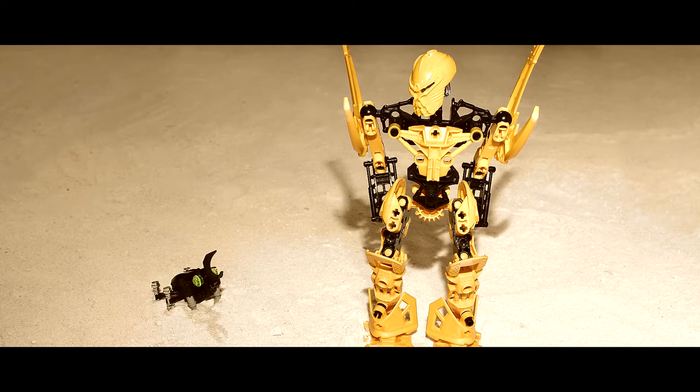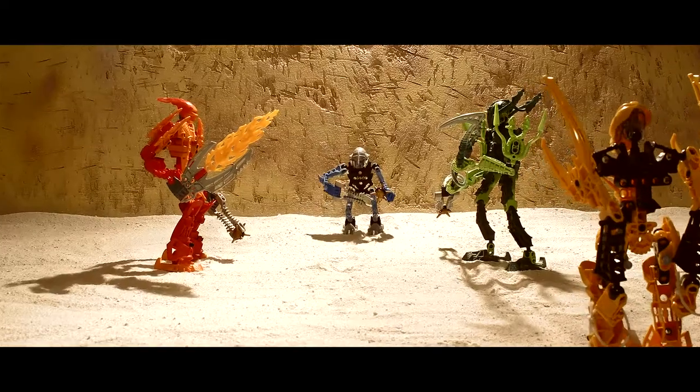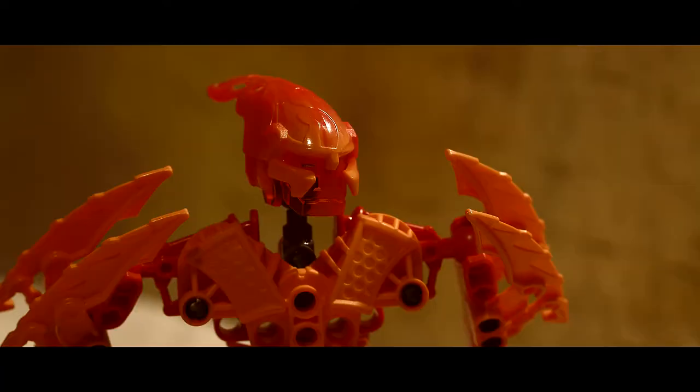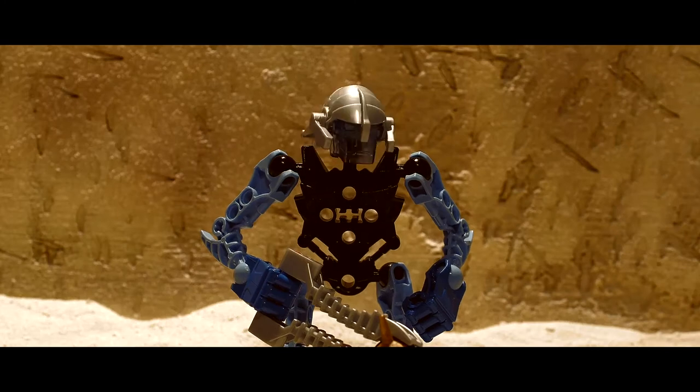Hello. This video is going to be the first of three behind-the-scenes videos for Glatorian Battle. In this video, I'll talk about the pre-production, which is everything I had to do before I could begin filming.